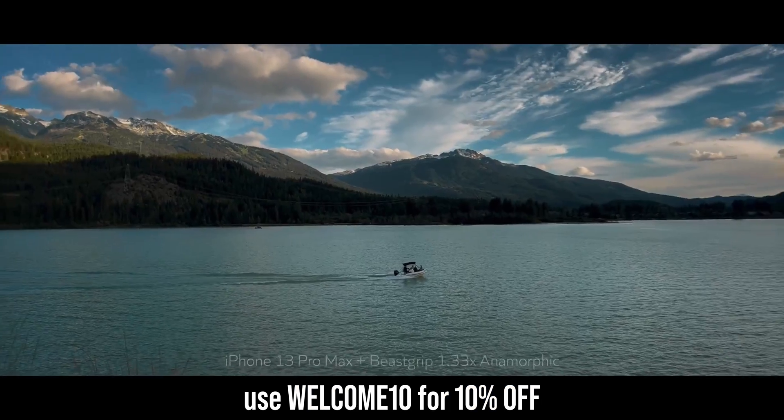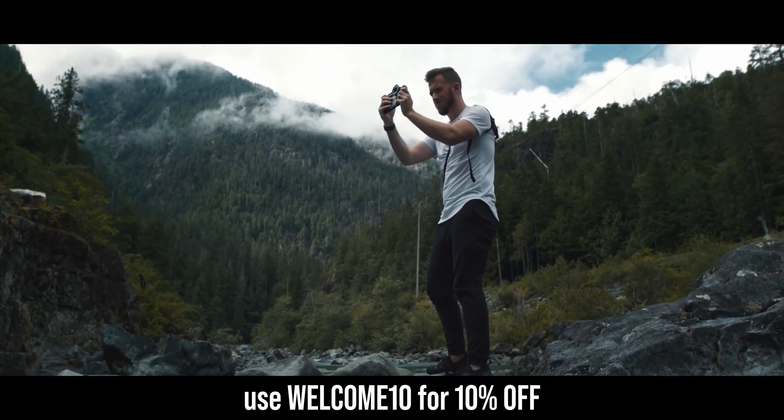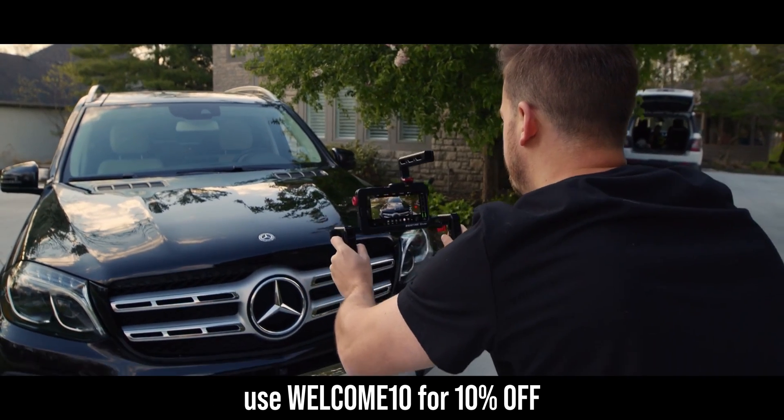This video is not sponsored, however it is supported by all of you who buy my iPhone filmmaking guides or crash course into DaVinci Resolve. Thanks to everyone in the community who has joined, and if you're interested in learning more, check out the link in the description.